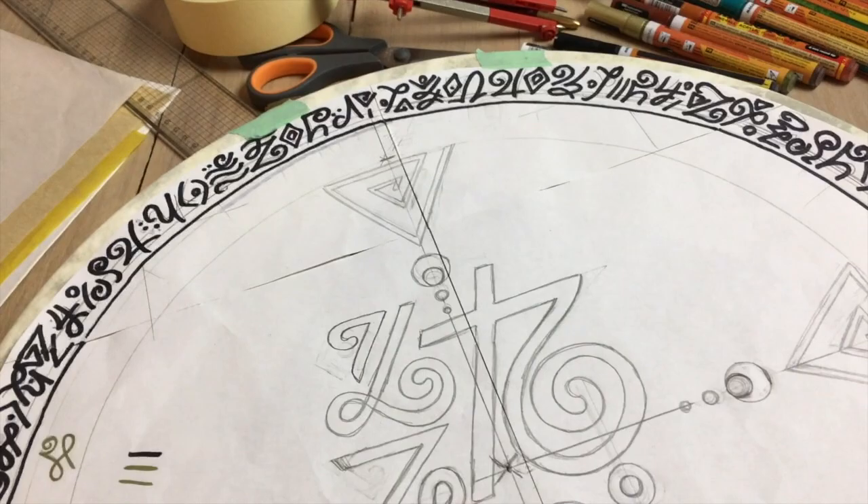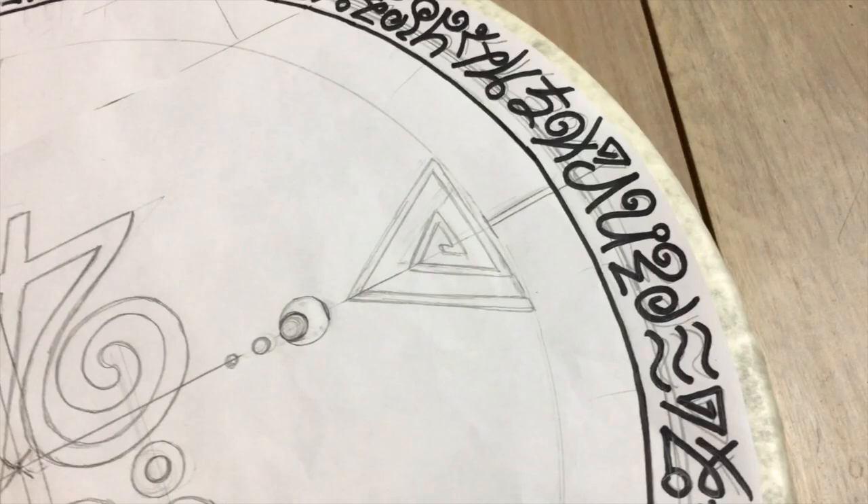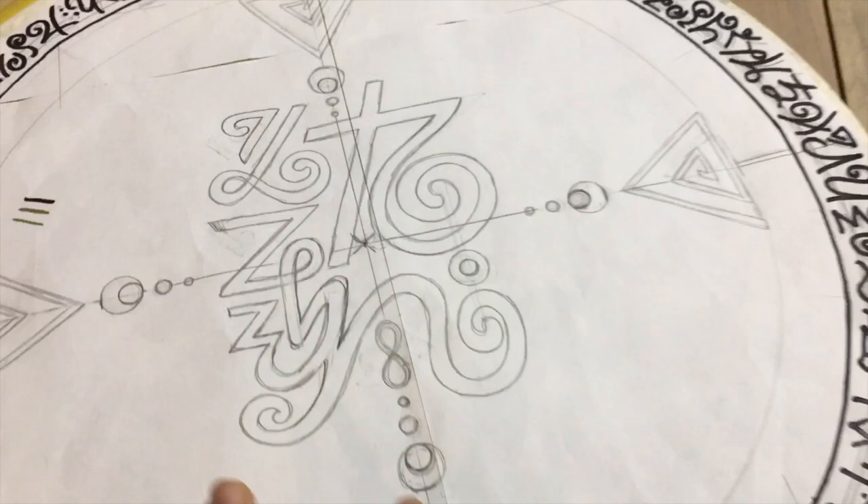Before you take the tape off, do a final check — make sure all the lines have traced through, because with complex designs you might miss some. Once you're confident you have them all, then remove the tape. The reason is that if you take it off and notice a missing line, you'll never be able to get the template back in exactly the same spot — even a one or two millimeter shift will ruin a geometric design. Keep it taped till the very end.